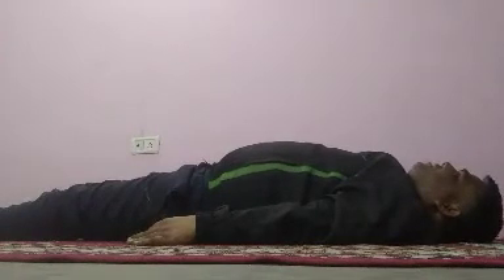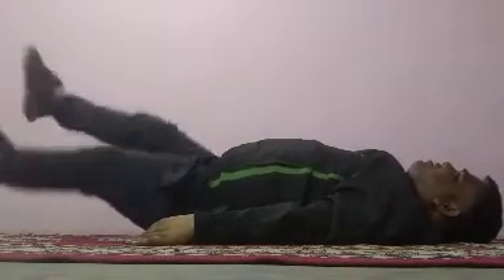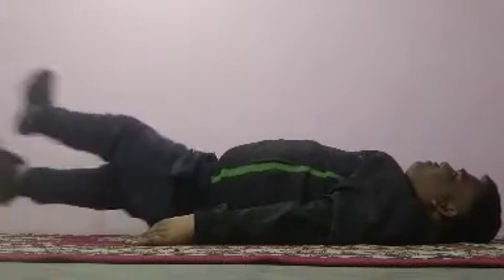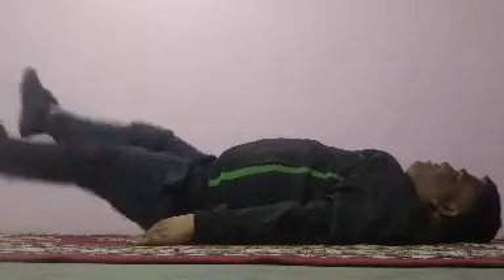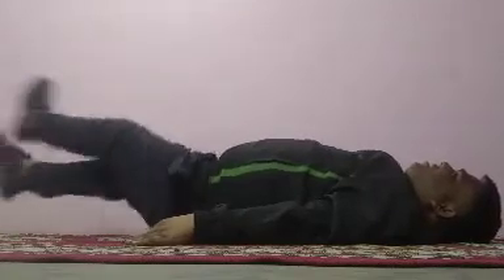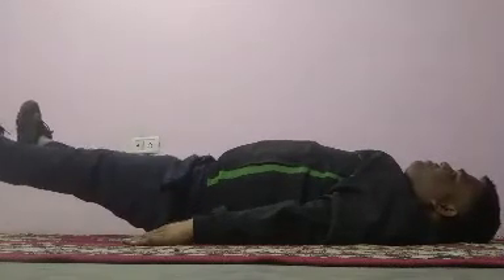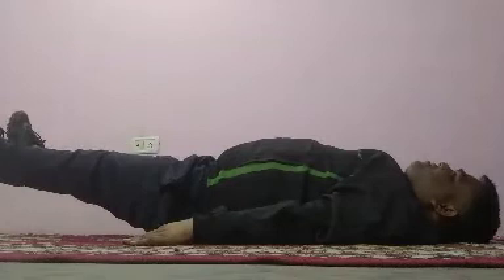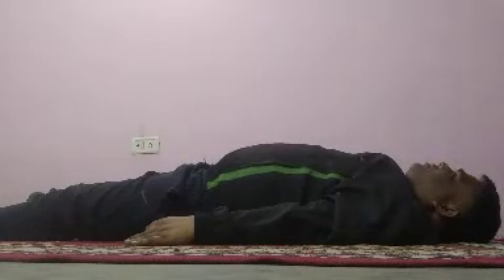Now third exercise: one, two, three, four, five, six, seven, eight, nine, ten. Hold. Relax.